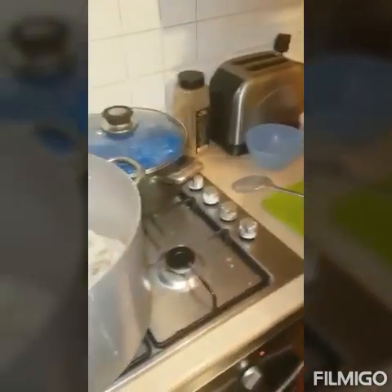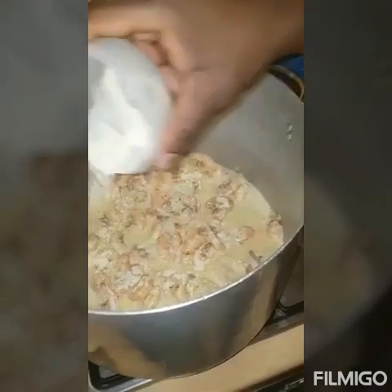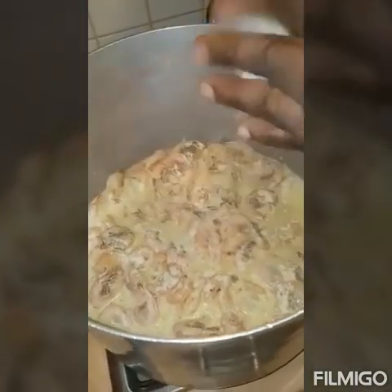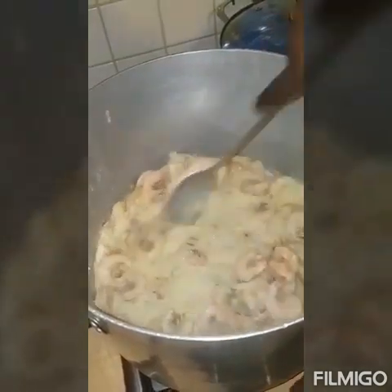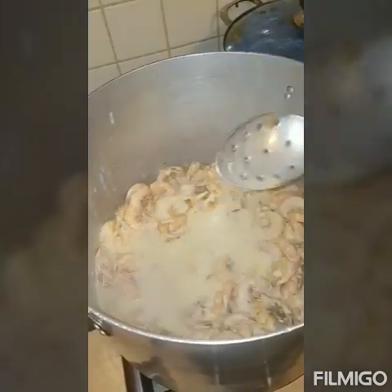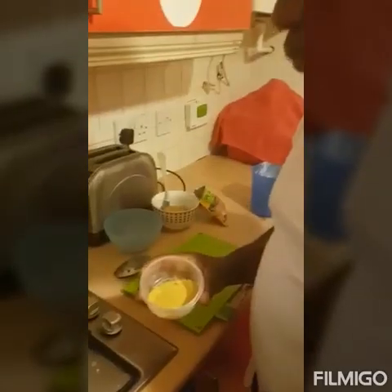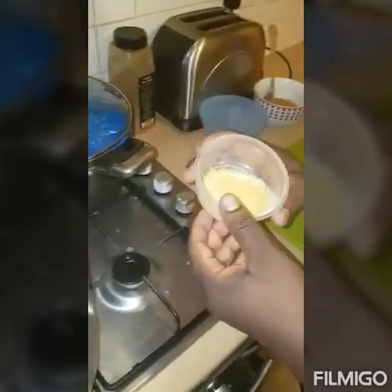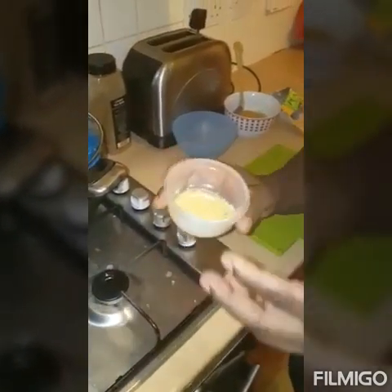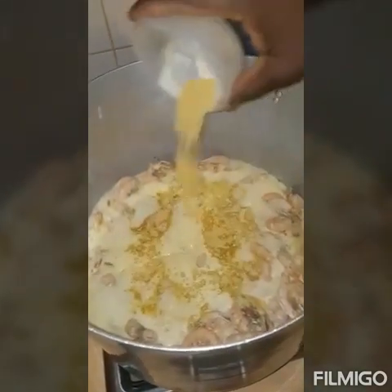Then you add your garlic powder — about a teaspoon of garlic powder into it — and give it a good stir. Then you've got your Maggie seasoning, which has got everything in it flavor-wise. Add some of that seasoning in there too.